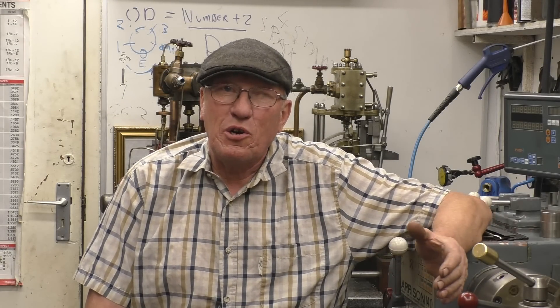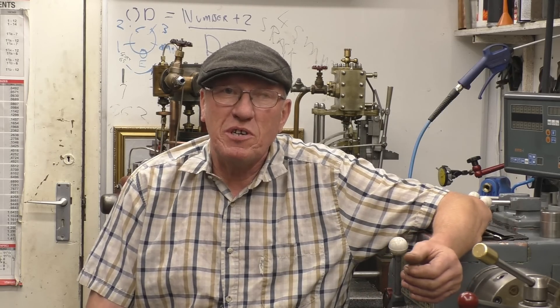Hi, my name is John. Welcome to part six in a series of short videos all about the metal turning lathe. In tonight's episode I want to discuss and demonstrate the use of drills — how you drill holes on a lathe.